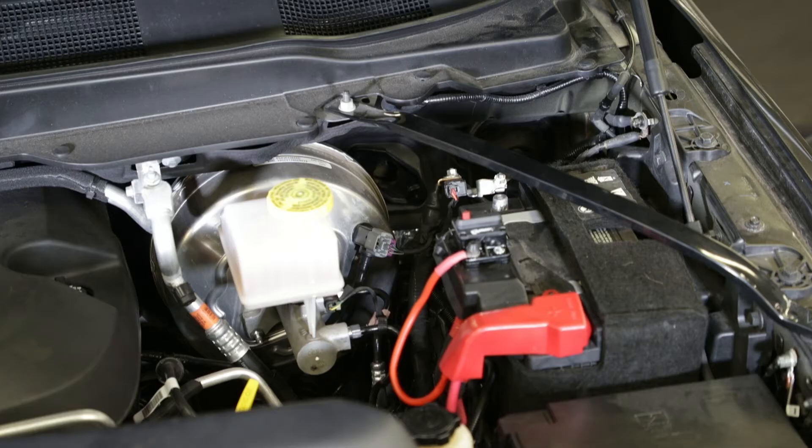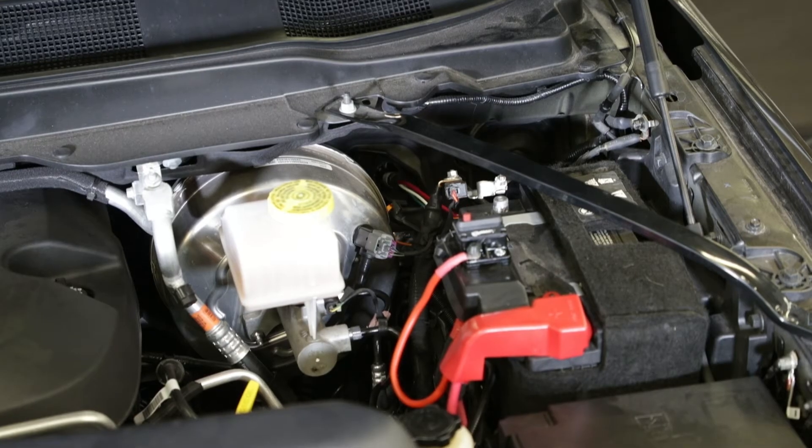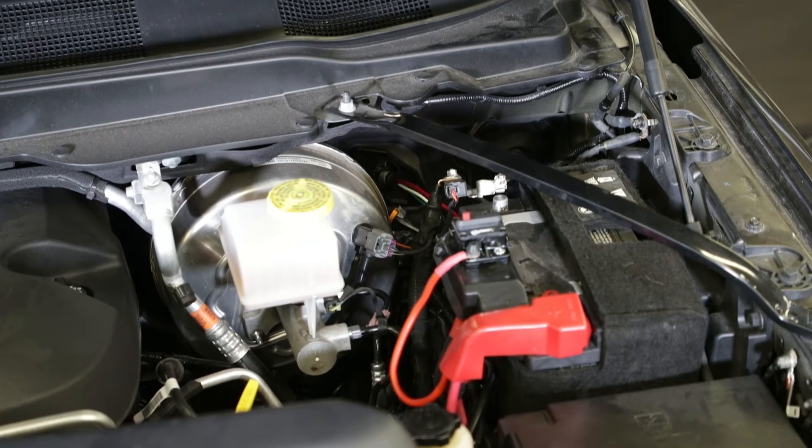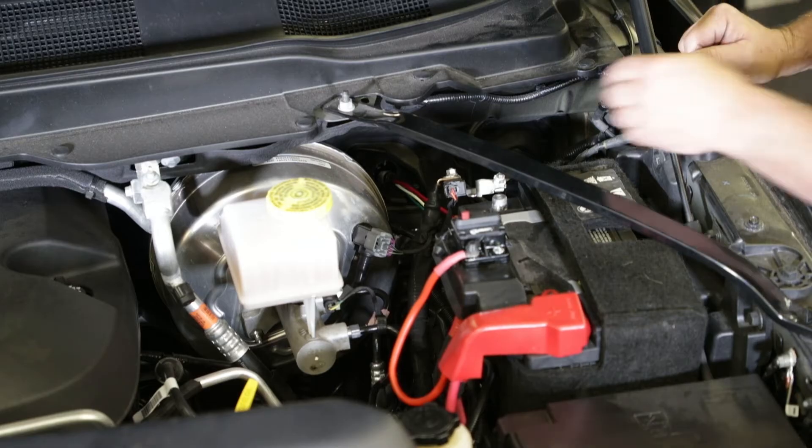What you want to do — which is easier — is to feed the wires through the cab into the engine compartment because they're smaller connectors, so we can feed it through there. This wire I'm feeding right now is the one that's going to go all the way back to the spreader.